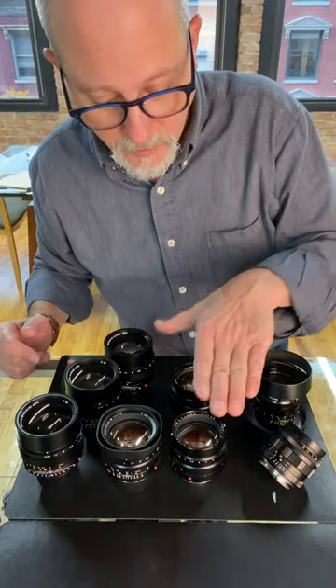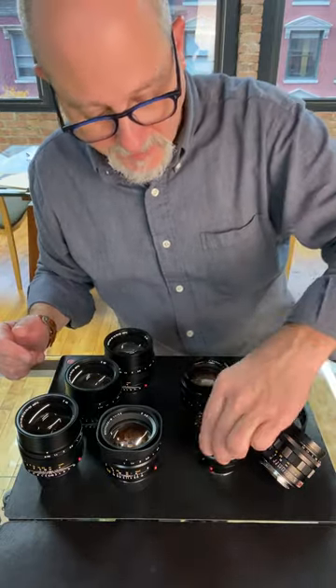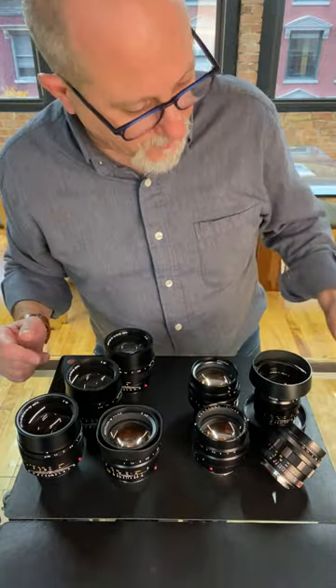So first version of the F1.2, the famous Noctilux. And then we've got version 2. And while we're here, let's do an unboxing.